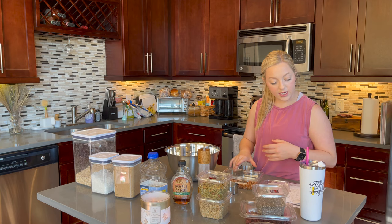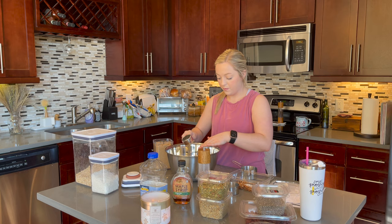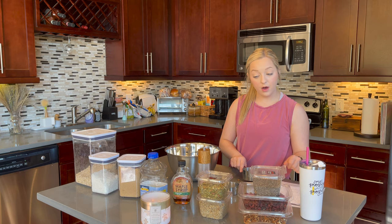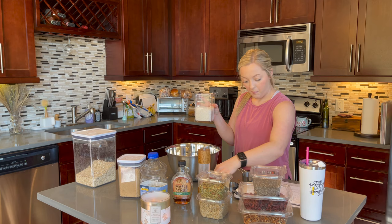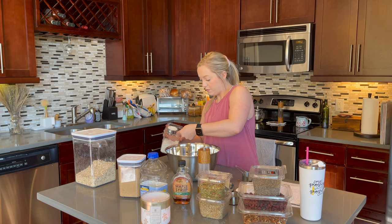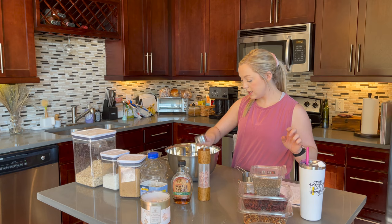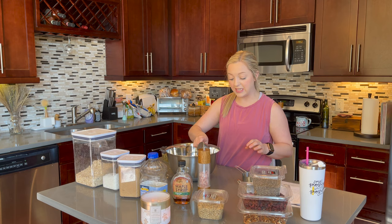Then I need a quarter cup of brown sugar and then a half cup of unsweetened coconut flakes. Next is a quarter cup of sunflower seeds and then a quarter cup of pumpkin seeds. I think that's it for dry ingredients.